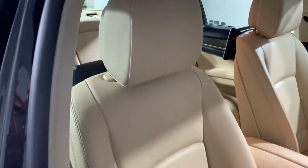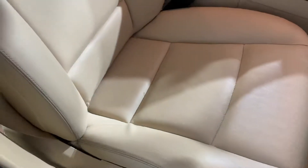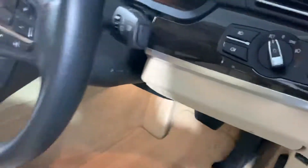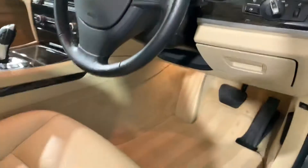Driver's seat — there's the tiniest bit of wear on the bolster, hardly anything, and there is a tiny mark, probably from someone's pocket button catching the leather. It's a tiny little mark on the leather but that's it. Current mileage is 47,207 and that's everything.